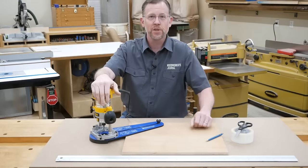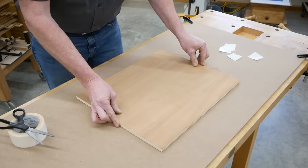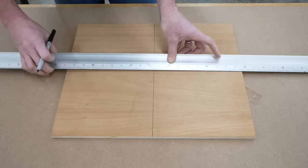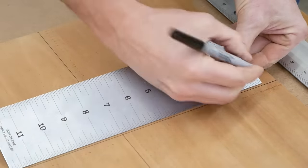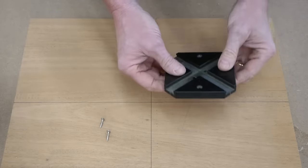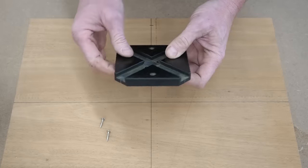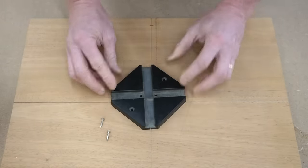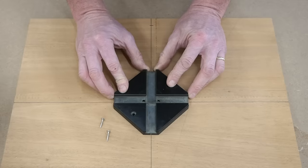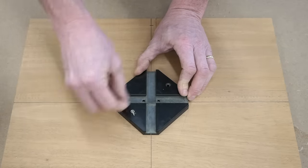Here's how to set things up for routing a circle. I'm starting by securing my workpiece to a sacrificial piece of hardboard underneath with double-sided tape — that'll keep things from moving around during the routing process. Then I'm drawing two perpendicular axes to find the center point of my workpiece, and marking the radius of the circle I want to make on one of these lines. These layout lines make it easy to center the jig's base plate accurately, because it has scribe lines milled into each corner of the base plate.